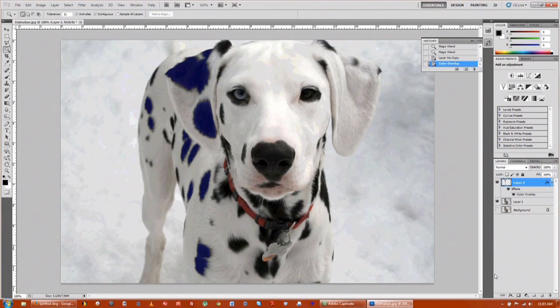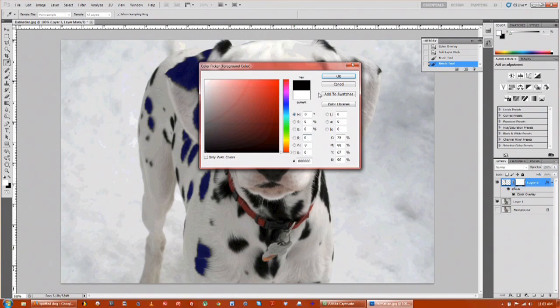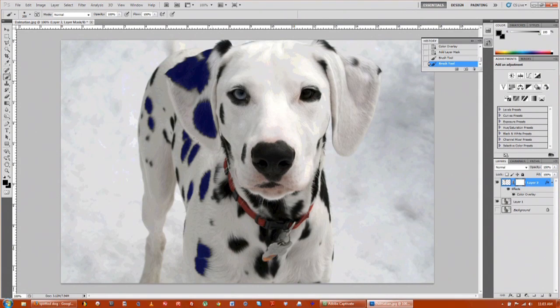What you can do is make a mask on top of those dots that we created by clicking here. Go over to your brush, make it a little bit larger using the bracket command. Make it big and just go on the outer edge. Make sure that your foreground color is black. Just go along the outer edge — now we're getting other things, so make it a little bit smaller.